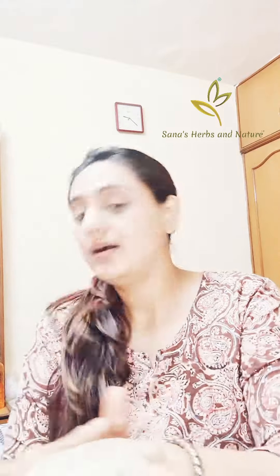This is my used pack. See this — ये गिरता भी नहीं है, it doesn't fall. All you need to do is just take your finger and scoop a little out. I'm giving this demo to show how it's different.